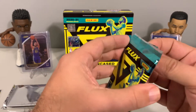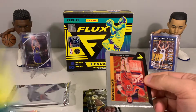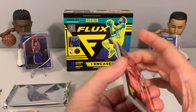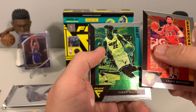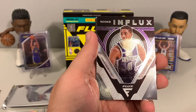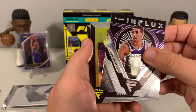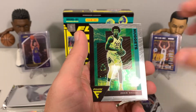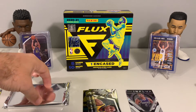One thing I noticed looking at the checklist is there's a pretty big checklist on the veteran autos and a lot of players that aren't necessarily the ones everyone is hunting for — but it's got to be that way; not every box can have a Luka in it. We have a rookie Flux — Tyrese Halliburton — that is a nice card, might be the card of the box so far coming in the last pack. We finish out with a Zeke Nnaji rookie, so seven or eight rookies total — not too bad.